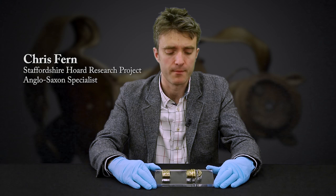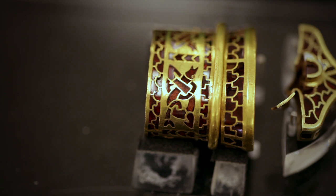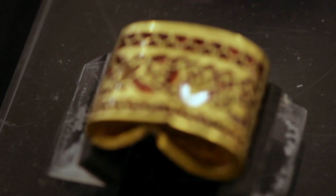This set of five objects comes from the elaborately decorated grip — the hilt of a large fighting knife or hunting knife known as a SEAX. It's manufactured from gold, about 80 grams of gold, inlaid with garnet cloisonné decoration: both geometric cloisonné forms as well as very intricate animal art decoration.